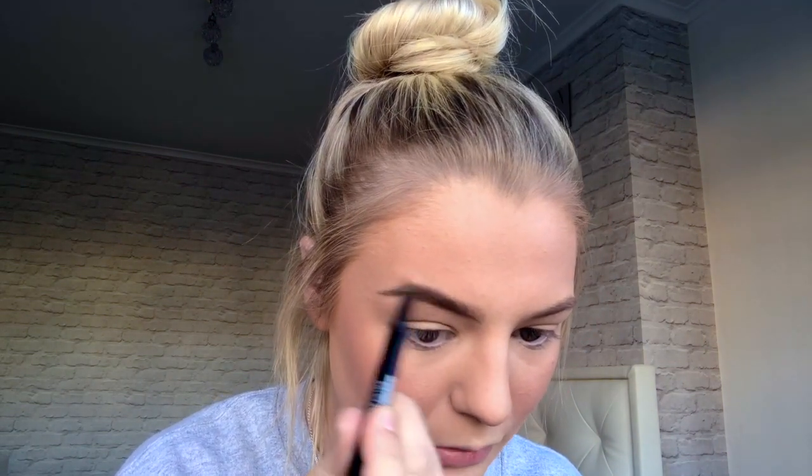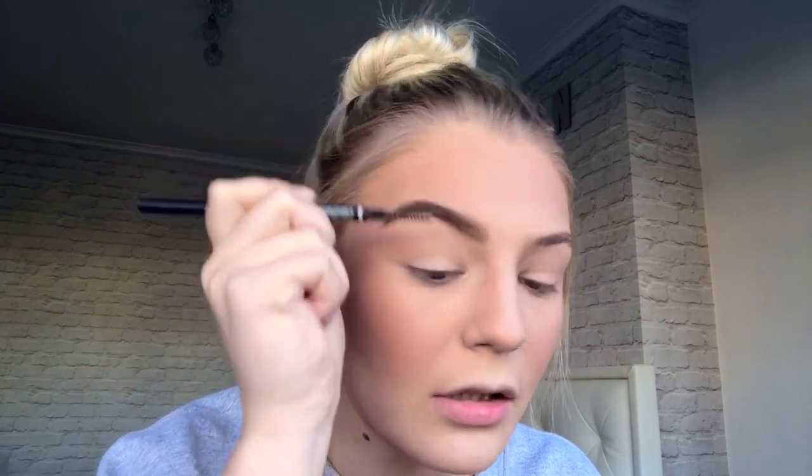I'm going in with the NYX Micro Brow Pencil in taupe. I like my eyebrows quite dark even though I'm blonde — well, not a natural blonde, and the roots are really coming through this quarantine. I'm drawing a line underneath my eyebrow and then one on top, just defining the shape. Next I'm going in with the Maybelline Brow Satin Pencil and powder duo, using the spoolie at the other end to blend everything in.